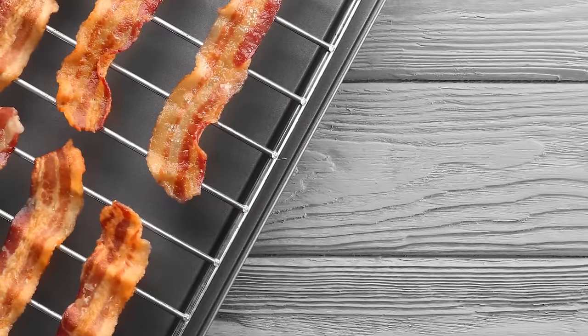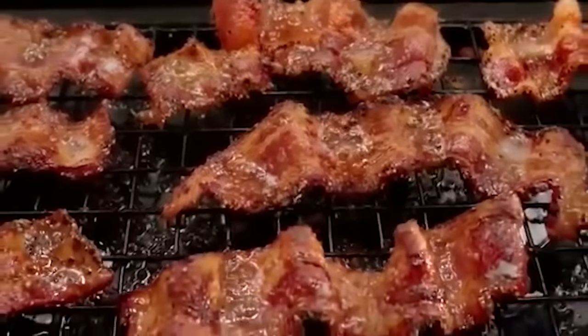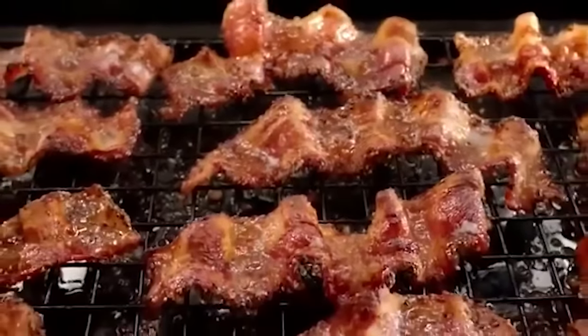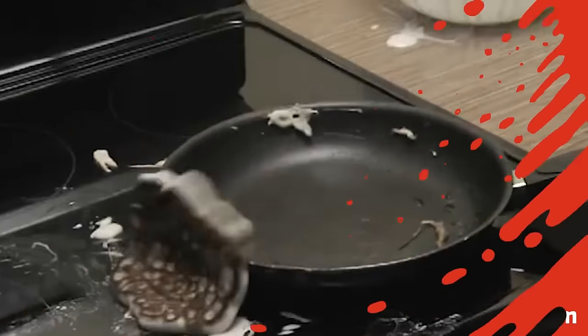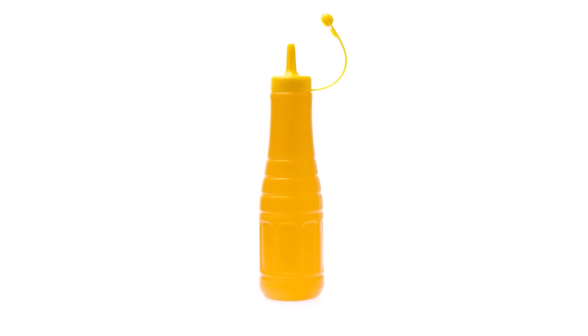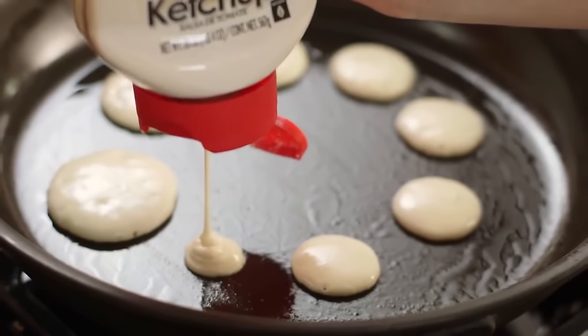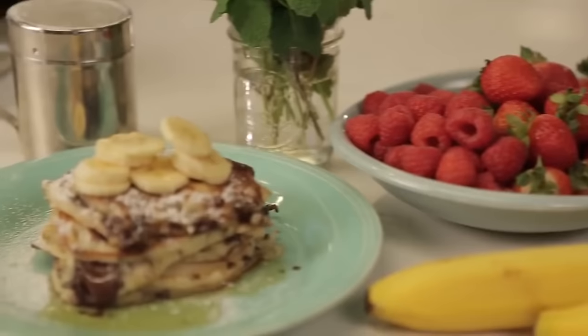Simply put a wire rack inside a rimmed baking sheet and arrange bacon strips in a single layer. Set the oven to 450 degrees and cook about 20 minutes. Perfect pancakes — hate those misshapen pancakes and gooey messes? Transfer your pancake batter to a squeeze bottle to squeeze out the exact amount of batter you want. Pro-level pancakes every time, guaranteed.